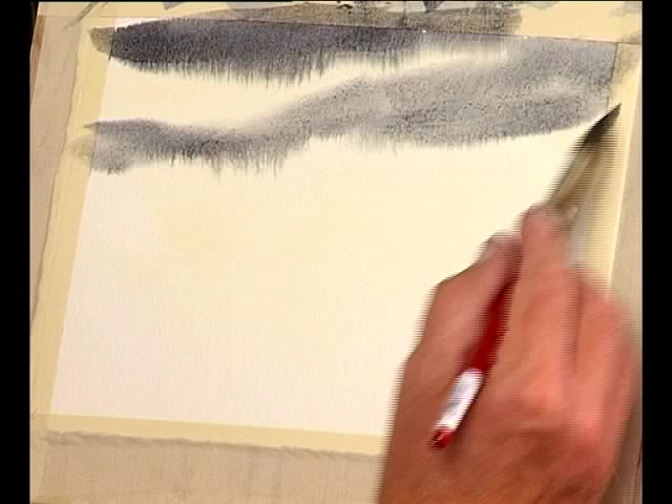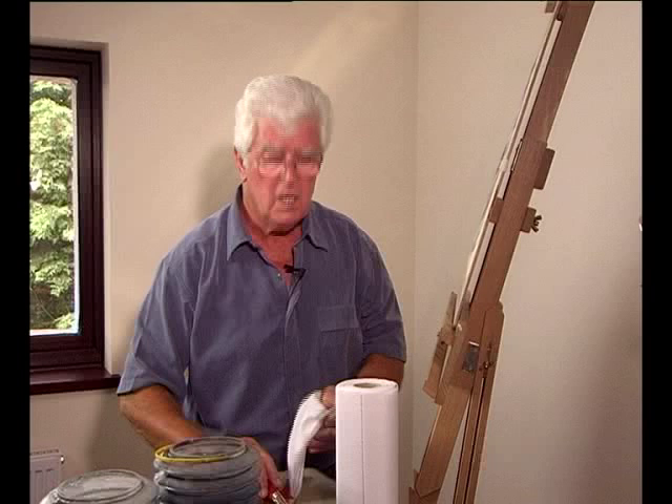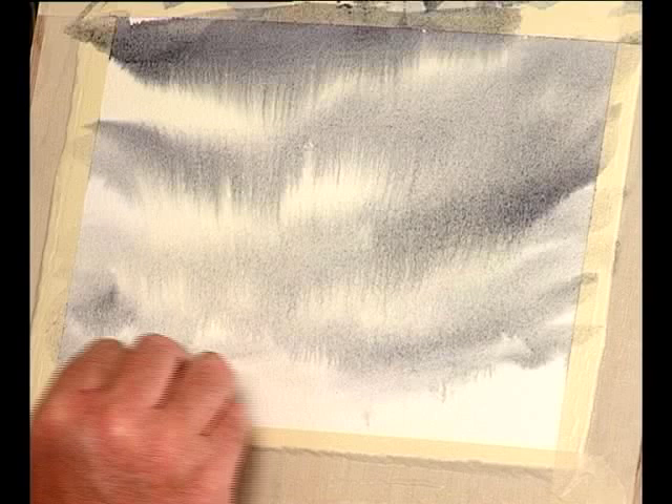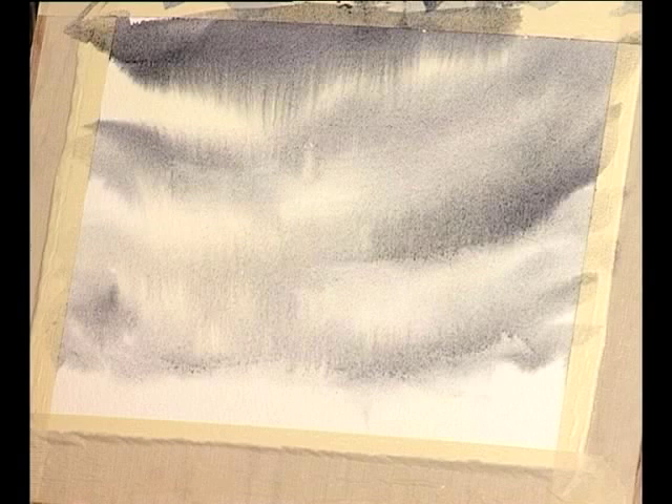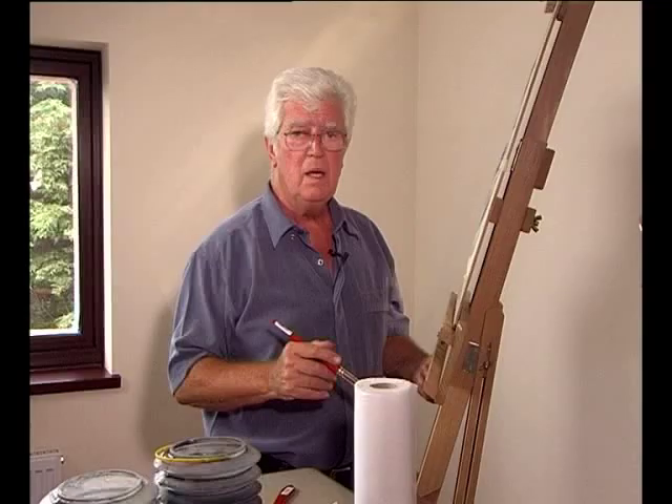You know it's going to rain when you've got a sky like this — heavy laden skies. Get yourself a little tissue and lift out some of these colours in the bottom. And when you get to that stage, leave it, because more skies are ruined through fiddling than leaving them alone.